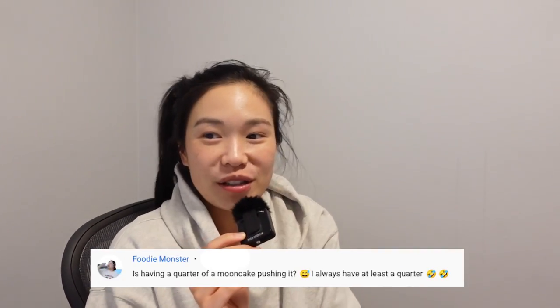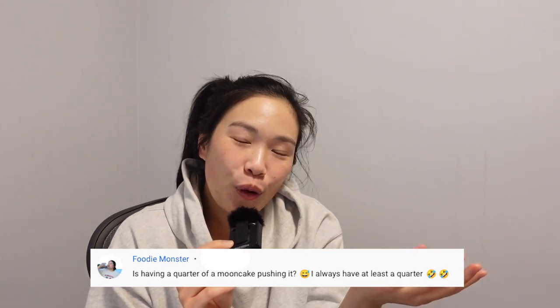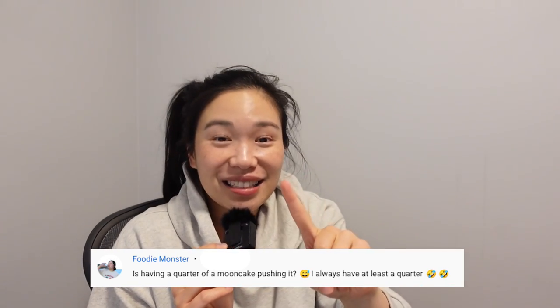That is pretty much it for this video — thank you so much for watching till the end. Subscribe if you haven't already. I also have a monthly newsletter coming out soon — it's not really about food but more about the behind-the-scenes of running this channel, so if you're interested I've linked it in the description. Like this video if you liked it and leave me a comment — I'd love to read it. Thank you to Foodie Monster for your comment last week. New video every week — I'll see you next time, bye!